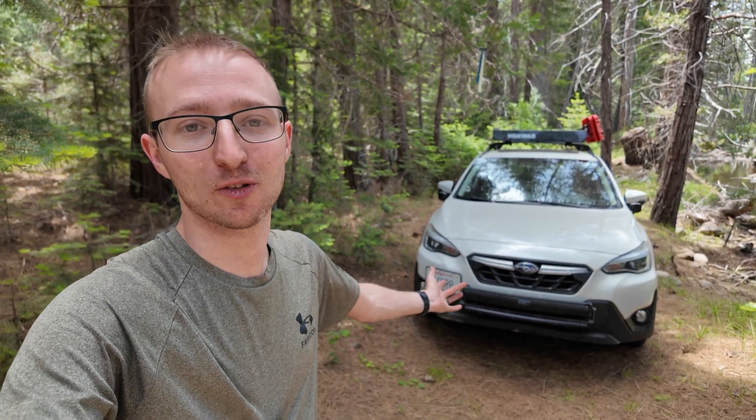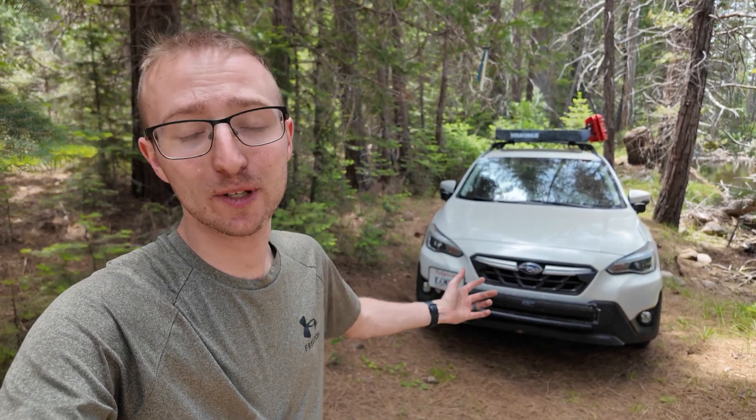What is up everyone, my name is Michael Pohl with Trek on the Air, and this is my 2021 Subaru Crosstrek Limited. Today we're going to be showing the ham radio install on it, so let's go take a look.